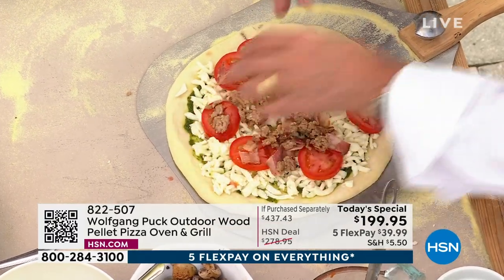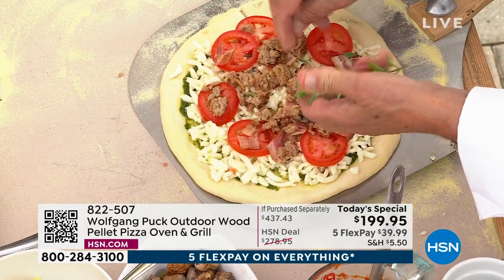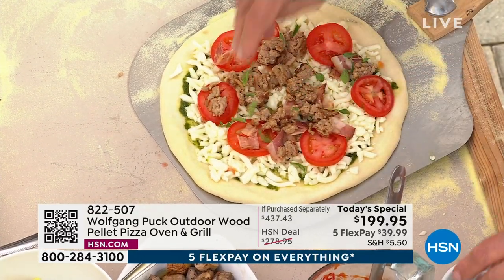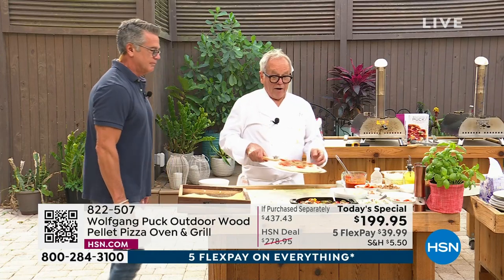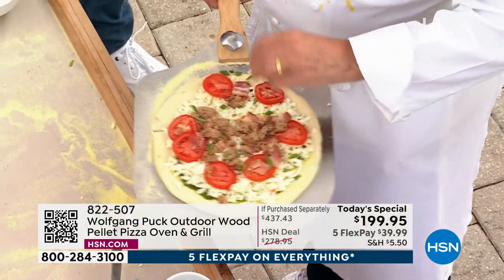Sausage, bacon, tomato. If you want a few leaves of oregano — fresh one, dried one — it's all up to you. And then all you have to do is put it right in the oven here.